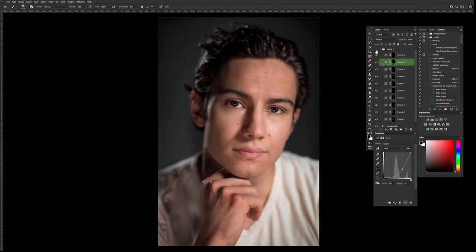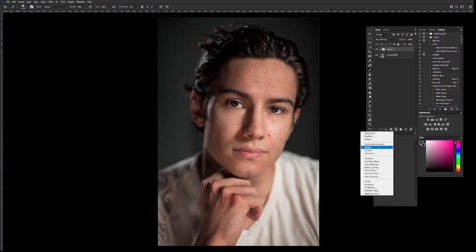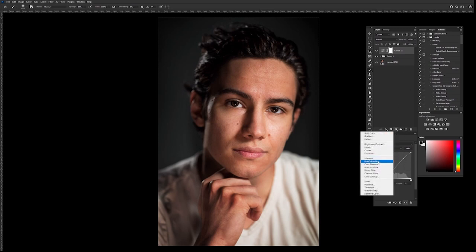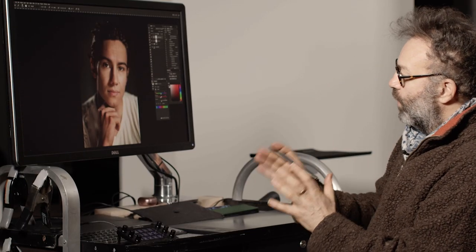If I turn everything on and off, we can really see how just by dodging and burning we've really shaped that image and it's looking good. At this point, we could do some overall curve layers. If I just want a little more contrast throughout, I'm going to do a curve layer with no mask and add a little S-curve to it. Then looking at it once again, I'm going to do one other adjustment layer — a hue and saturation layer — and just take the saturation down a tiny little bit. Just using curves and masks, I think we've got something really pretty here.